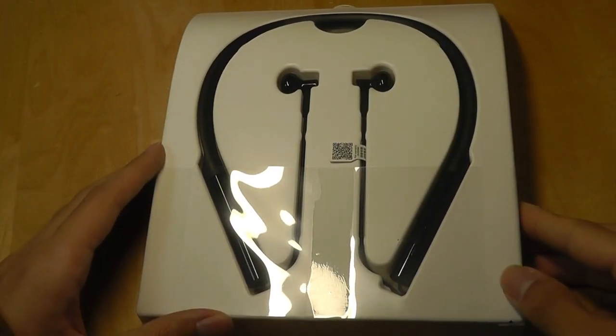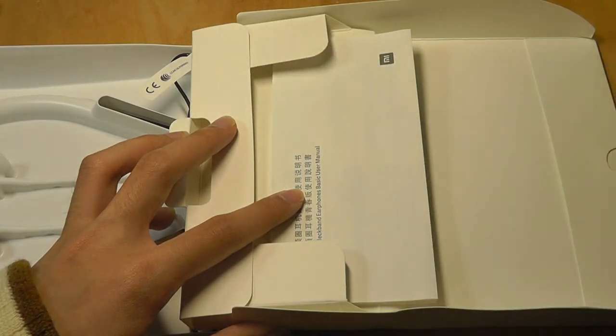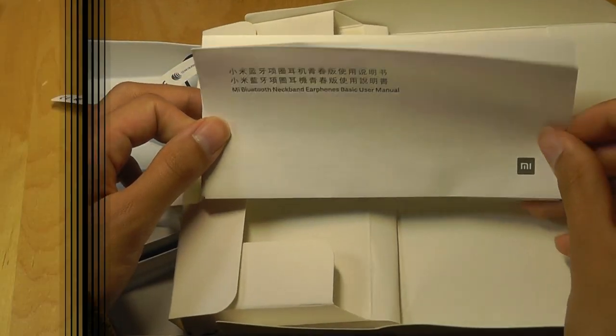Here's what we get inside of the box. We have just the neckband itself, and we also have a tab inside, such as a flat ribbon wire for the micro USB charging, and also an entire user manual.